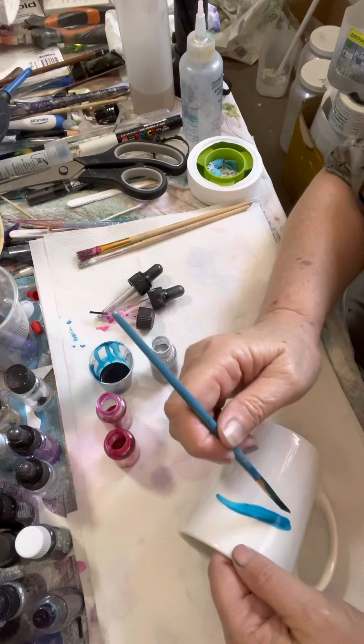Now that bit at the top where I've gone over — don't worry, I'll be wiping it back to clean up a lip line. But you can already see it's looking a little bit more organic, just with a little bit of alcohol.